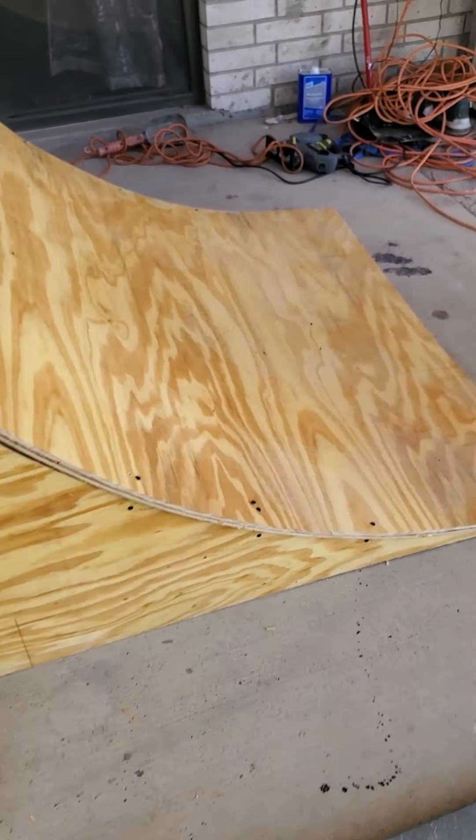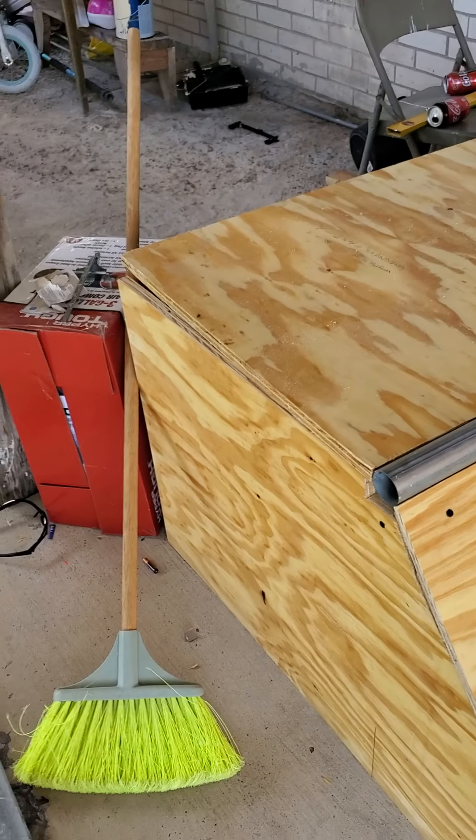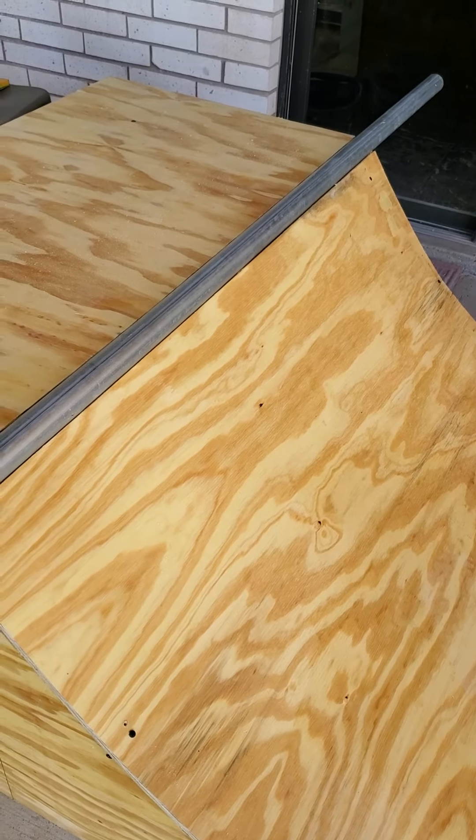I do plan to make bigger ones — bigger boxes anywhere from four to eight or ten feet. If you ever need instructions or help, just send me a message. I also do investing, work on a couple of businesses, and I play music.